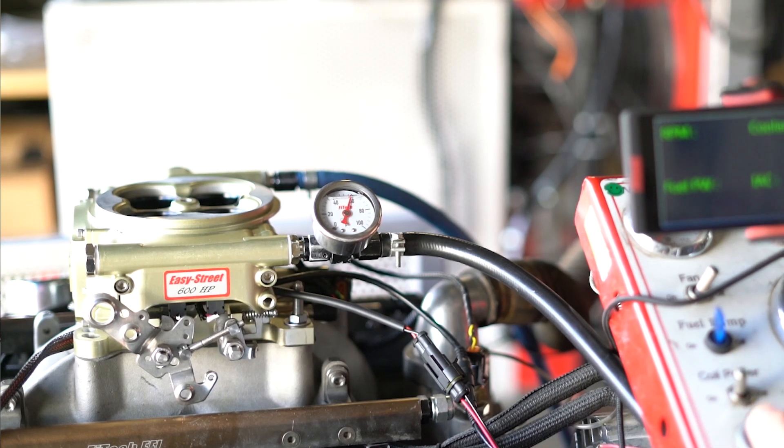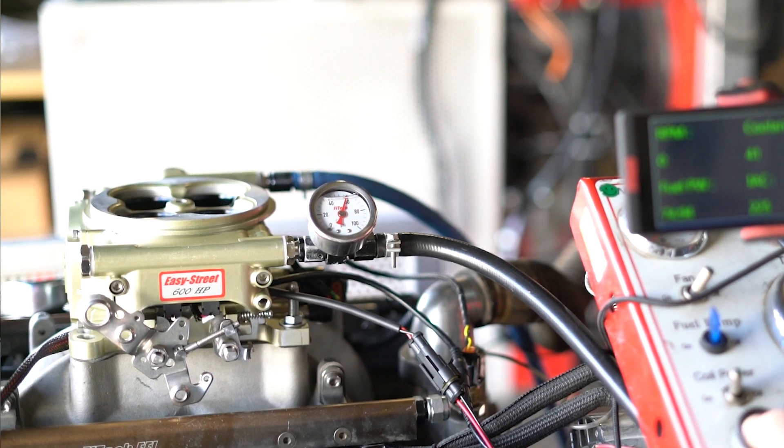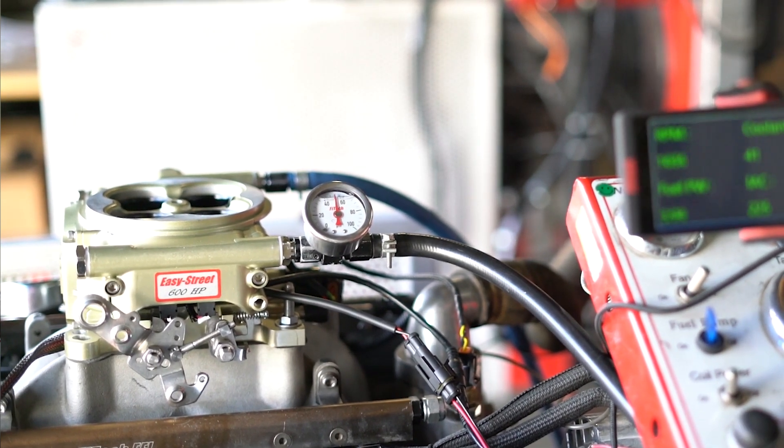With a throttle body EFI style system, fuel must travel through the intake runner down into the cylinder. The intake runner walls are completely dry, so on initial cranking of the engine, most of the fuel being injected sticks to the intake runner walls and does not make it to the engine initially. Depending on the intake design and the size of the motor, more or less fuel will also be required to get the engine running.